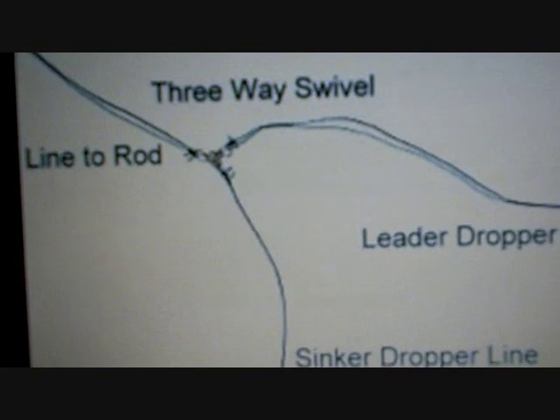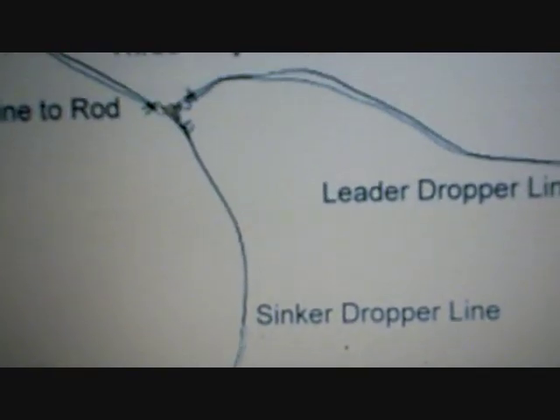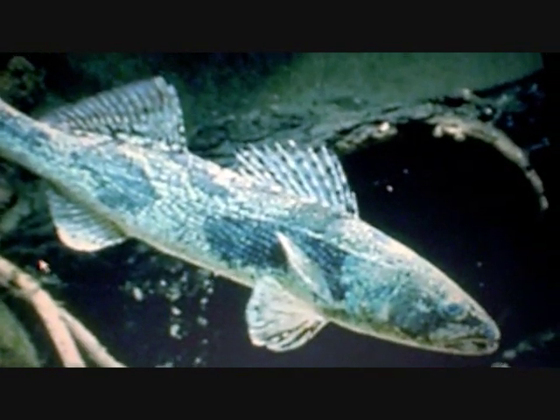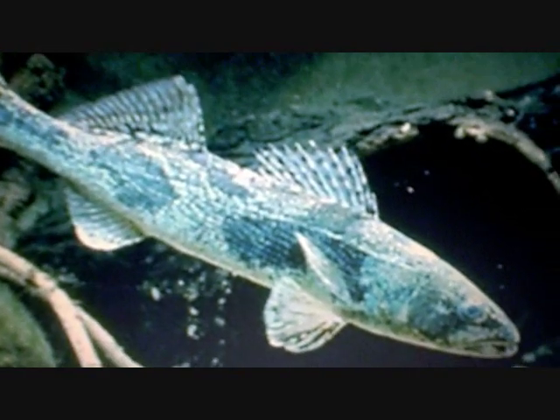So that's how that rig looks — I think you'll have great success with it. Again, that's the three-way swivel setup. Some species this really helps you target — especially with a minnow on the end of that leader — would be sauger and walleye. They like their bait suspended off the bottom, so you'll do a better job presenting a minnow to them.